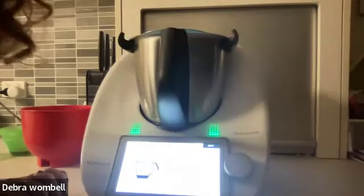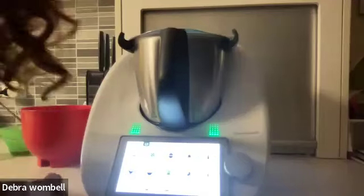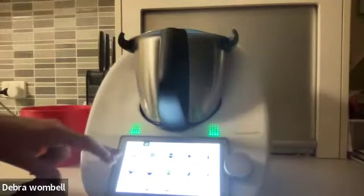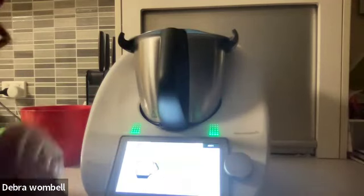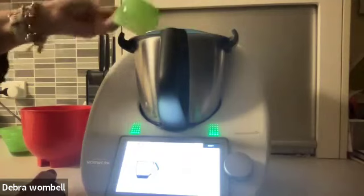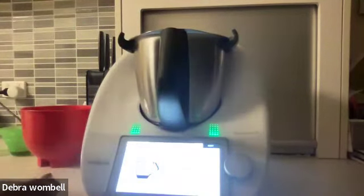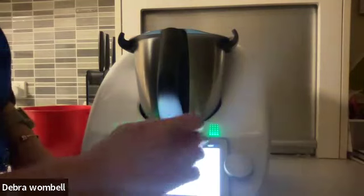Back to Deb, who has just cleaned and rinsed her bowl. You can simply jump out of your recipe by going to the home screen and then washing your bowl. Then you can keep going with your recipe — it keeps your place and shows a little notebook icon; press back on that and you're right back where you were. Now she's adding shallots and onions, and two carrots chopped into quarters — you don't want to overwork the blades with a whole carrot.